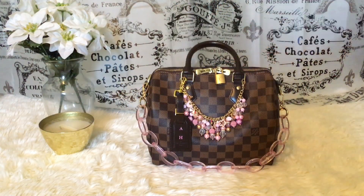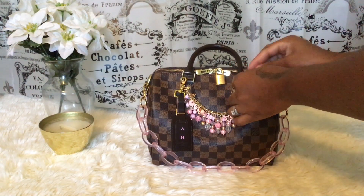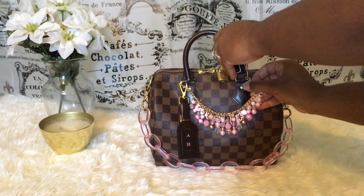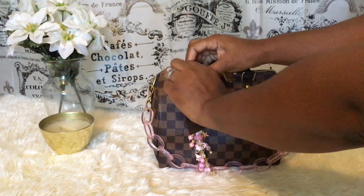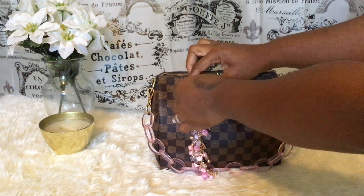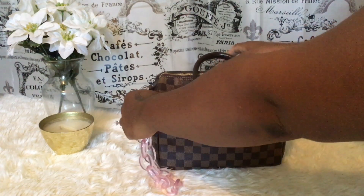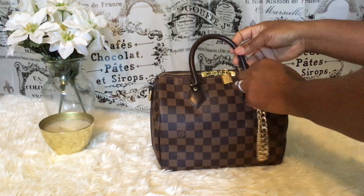Let me take that off and show you another way I dress her up — this one is more fancy. I personally wouldn't wear this with sweats, but you can if you want. Let me remove the charm and the tag. Every time you go out, someone will ask you what bag that is because you've switched it up. So let's say you want to do all gold — I have this little link chain here.